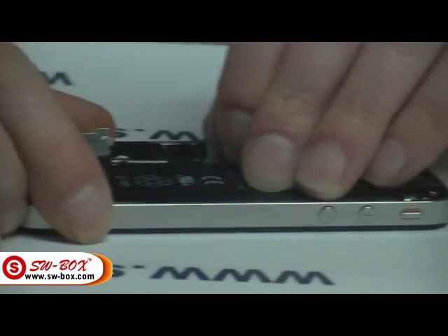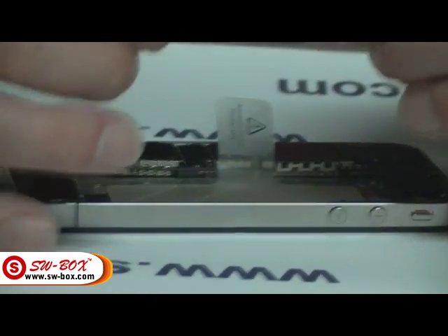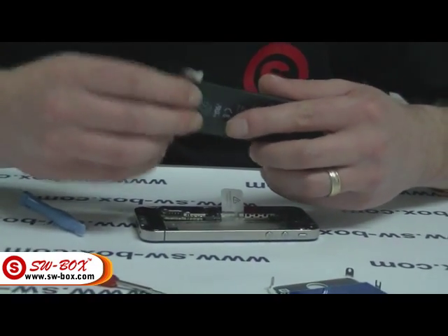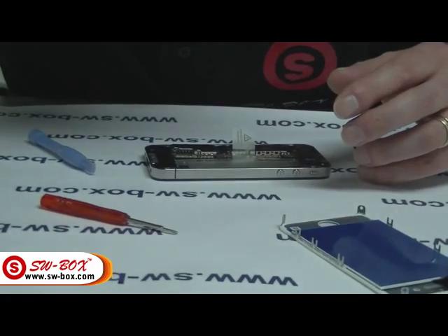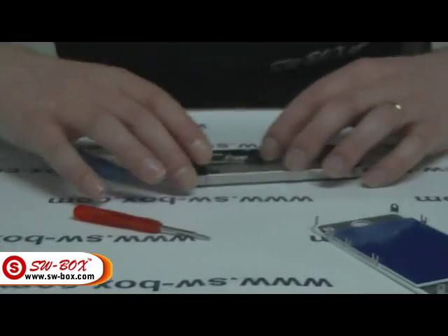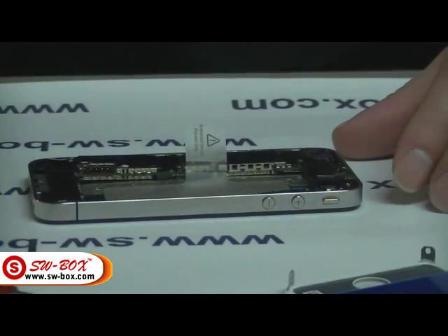Using the tab, just remove the battery itself. It's stuck down, so you will have to pry it a little. Once that's done, put the battery with the battery cover and its little bolt. Next thing you've got to do is remove this plate.